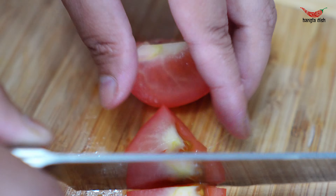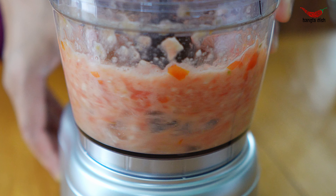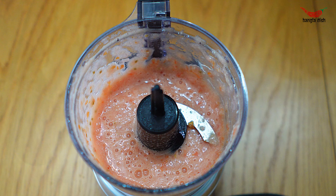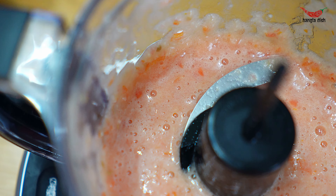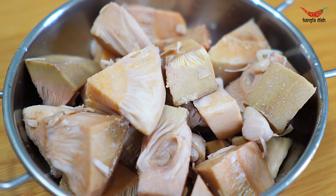Now chop your tomato into small chunks. To a blender, add ginger paste, garlic cloves and the chopped tomato. Blend these together until they combine into a puree.